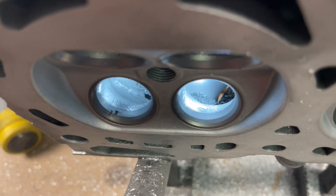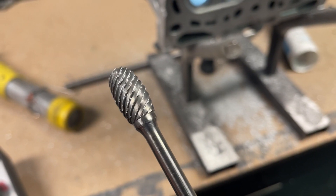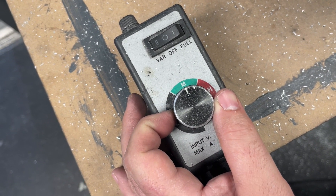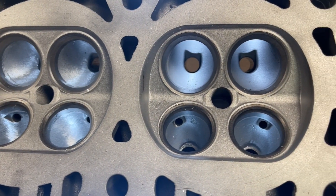Now that the head has been rough-grinded, it's time to make it a smooth finish. Dave switches burrs to the Head Games Super Spiral Cut 1/2-inch burr. Notice he turns down the speed to enhance the surface finish. A polished finish will not help or hurt airflow, and because our Pocket Port is a budget-friendly job, we do not create a polished finish.